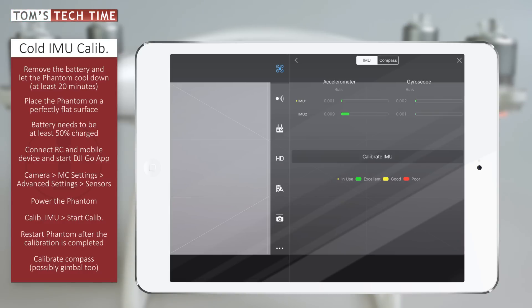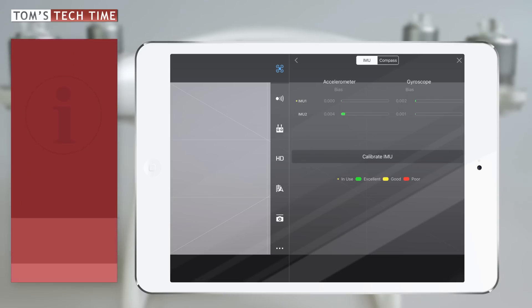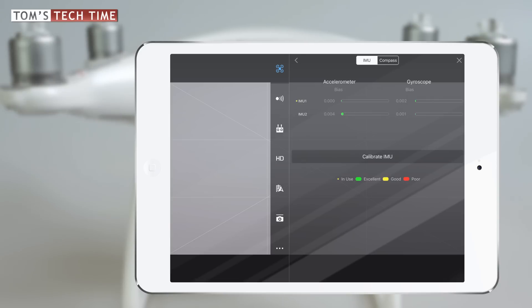After calibrating the IMU, it is recommended to calibrate the compass as well. I created an extra tutorial on that topic — feel free to watch it. A link should be available, and if you can't see it, scroll down and you will find it in the video description.